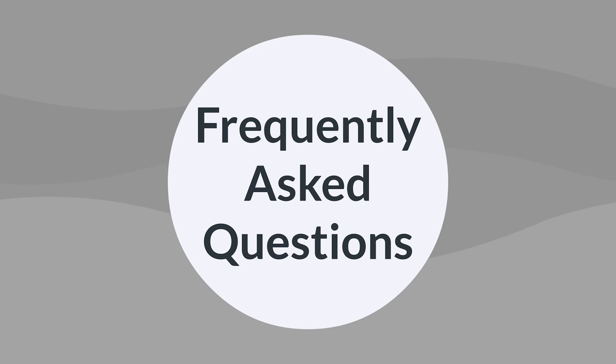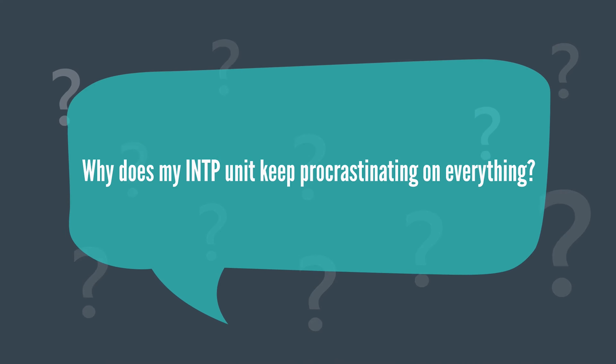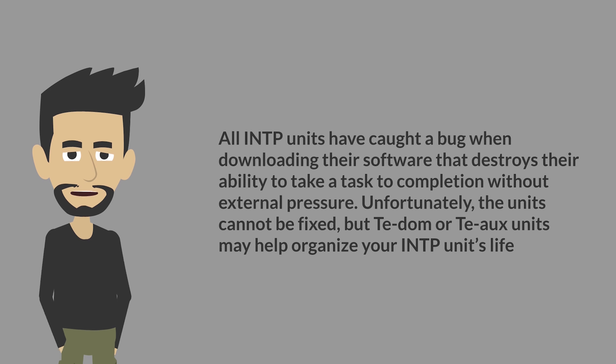Frequently asked questions. Why does my INTP unit keep procrastinating on everything? All INTP units have caught a bug when downloading their software that destroys their ability to take a task to completion without external pressure. Unfortunately, the units cannot be fixed, but TDOM or TOX units can help organize your INTP unit fine.